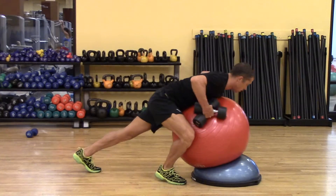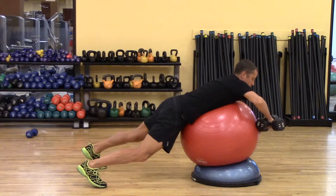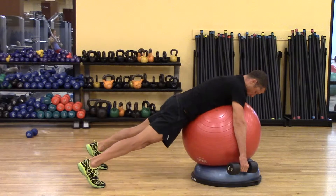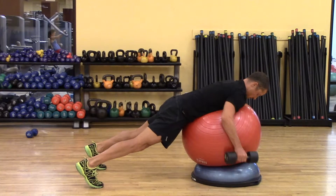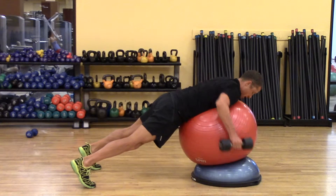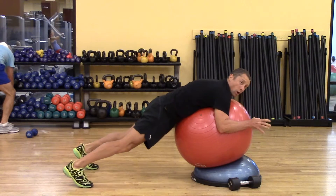Chest on the ball in a plank position. This way I'm further off the ground, so I can get more of an extension moment through my arms. Looking down, squeezing my glutes, and I'm just going to row — rowing and articulating that scapula. That's a dumbbell row on a Swiss ball.